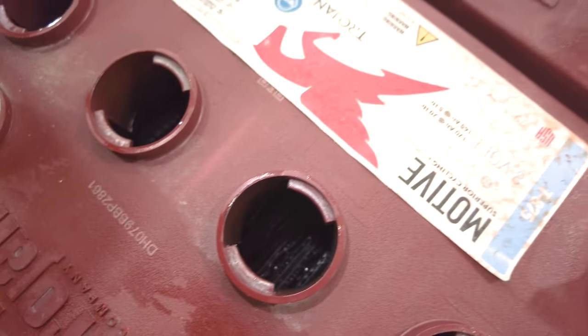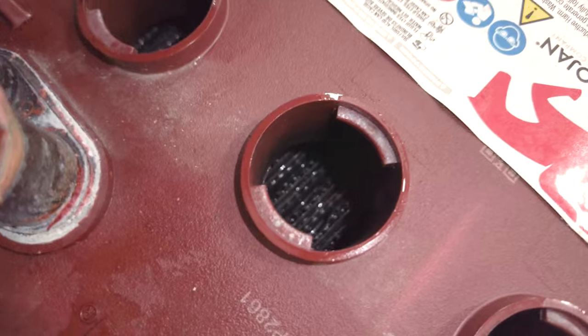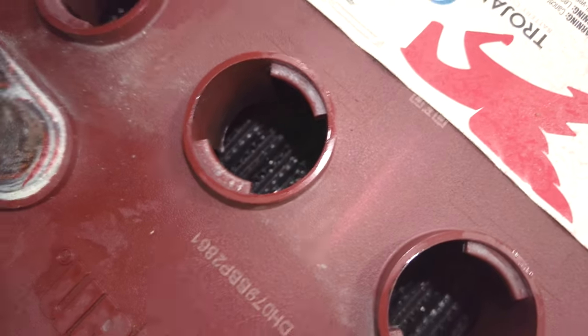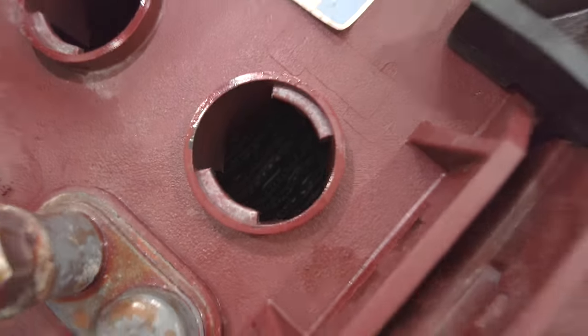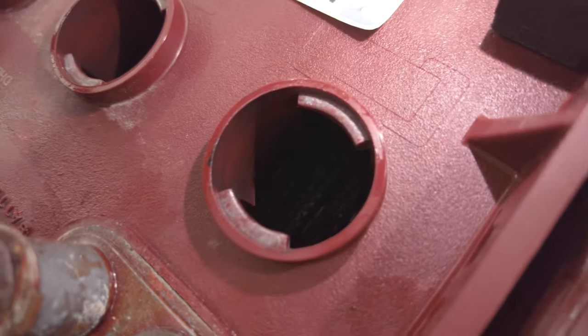What we're looking at are the individual cells for this battery. Having these properly watered is important — as you can see right now, those platelets are exposed. We're going to want to fill that up to about an eighth of an inch underneath that reservoir lip.